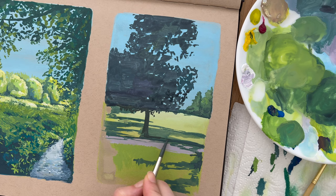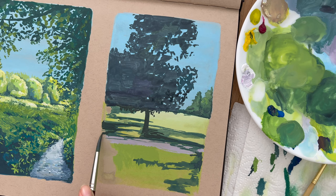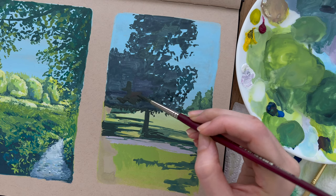Now I'm adding that second layer of darker ground shadow and I'm not completely covering up that first layer as I want it to poke through and give dimension. The same goes for the tree as well — I'm adding more leaves with darker colors to start to see that depth build up.